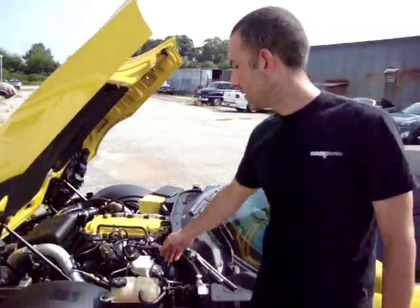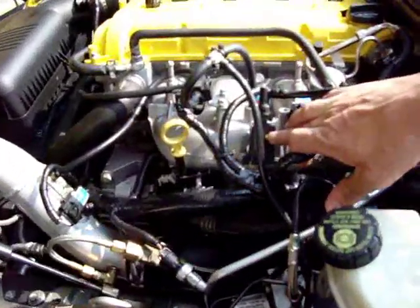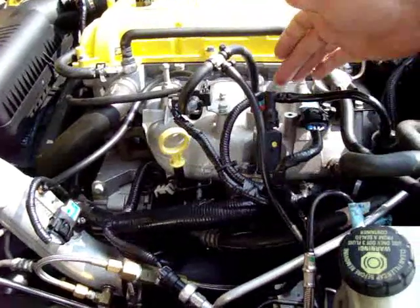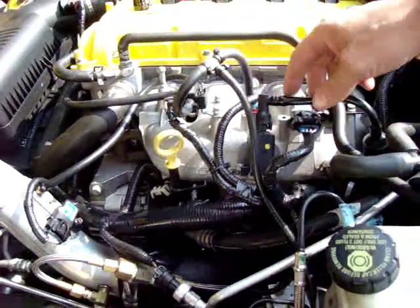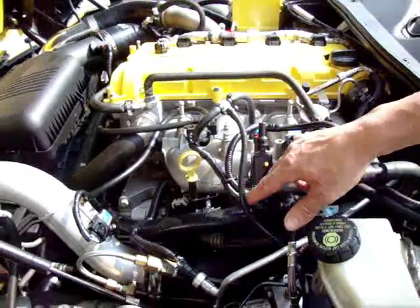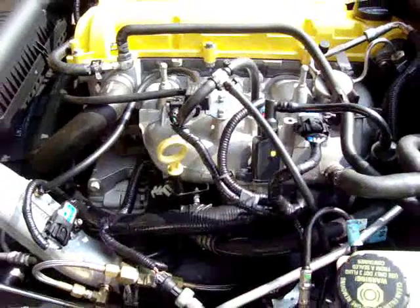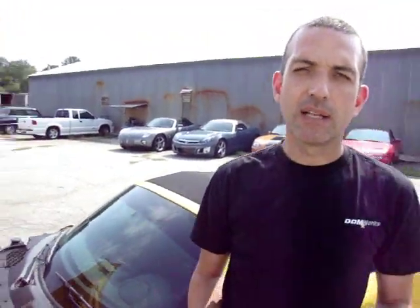The EVAP purge solenoid is located on the driver's side of the engine on the intake manifold. It's a little plastic piece with a single electrical connection on top and a hard plastic line going to the top of it also. It's simply held in place by a single 10 millimeter head bolt. The job of the EVAP purge solenoid is to allow the ECM to control the EVAP emissions built up in the gas tank and allow those fumes to be entered into the engine at a predetermined rate at predetermined times.